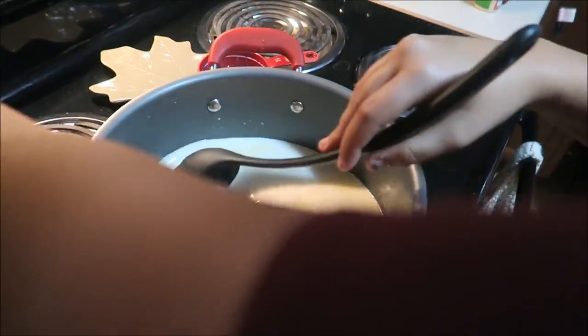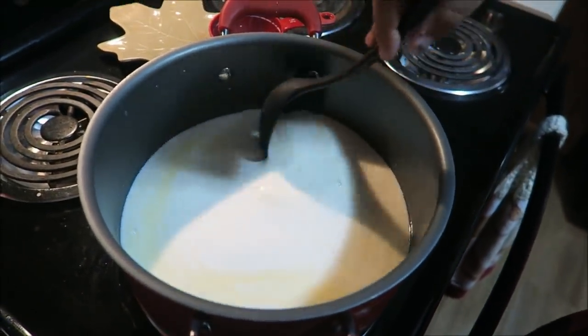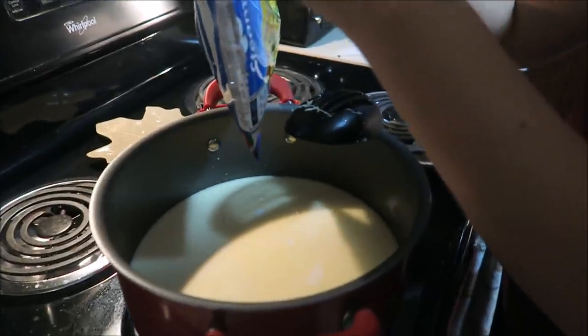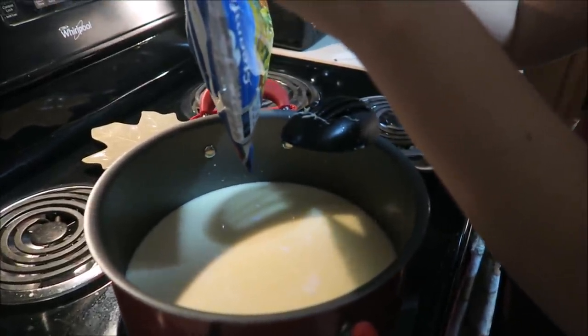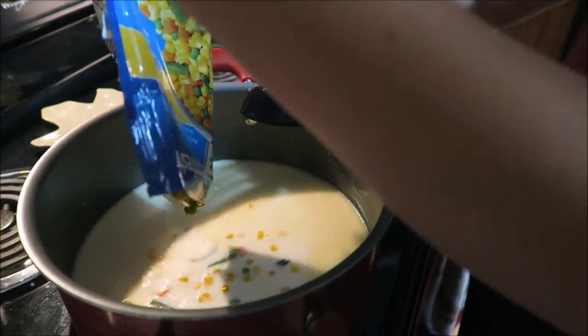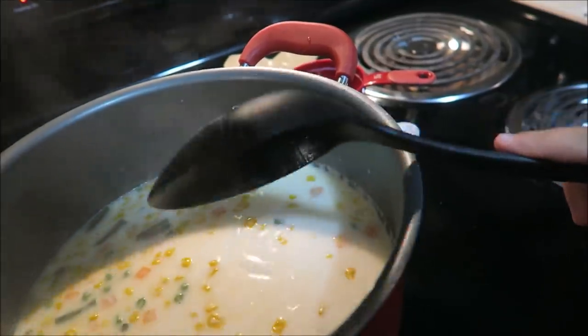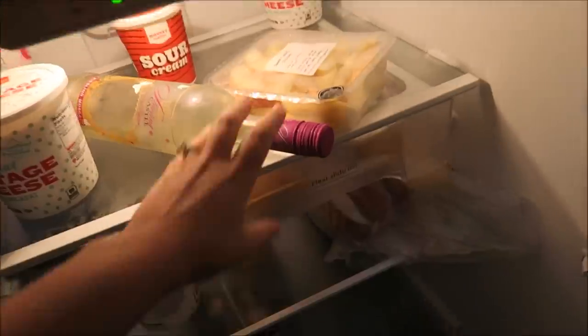Before you add the chicken broth and the half and half, you should add your vegetables — but since ours are pre-cooked already it really doesn't matter. We're waiting for it to get to a boil.